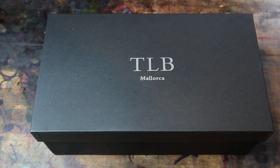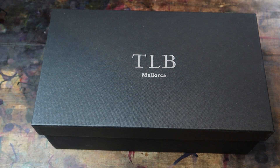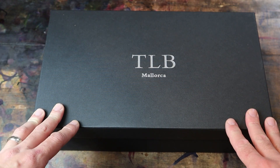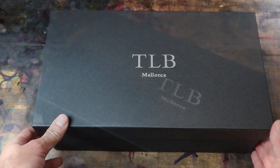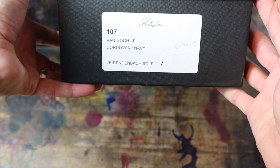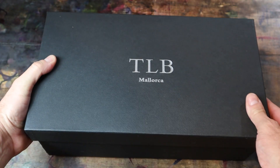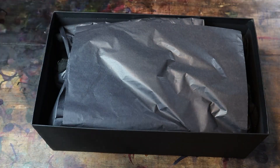Alright gentlemen, I've got what I think will be a very exciting unboxing here today. I am a huge fan of this brand TLB Mallorca, and fairly recently they started making shoes in shell cordovan. This is going to be an unboxing of a navy shell cordovan — it's the 107 model on the new Van Gogh last. So let's take a look.